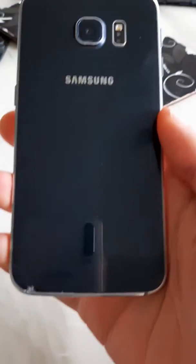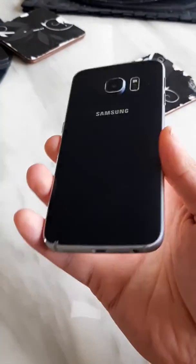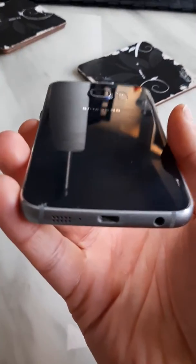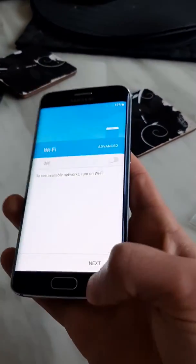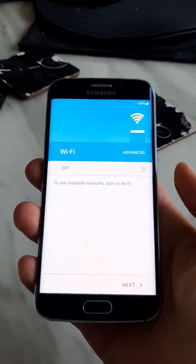One thing to note is that I was trying to replace the battery and I wasn't able to replace it. There's a slight crack on the bottom but it makes absolutely no difference to the phone itself. I ended up getting the battery replaced professionally.